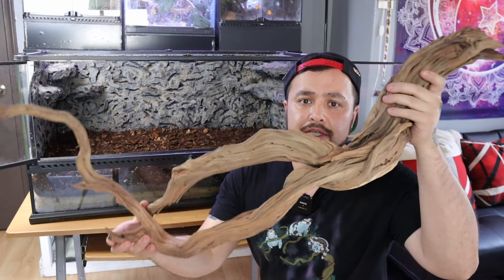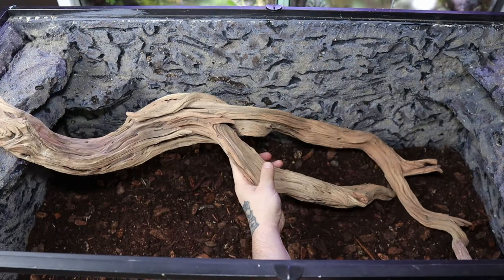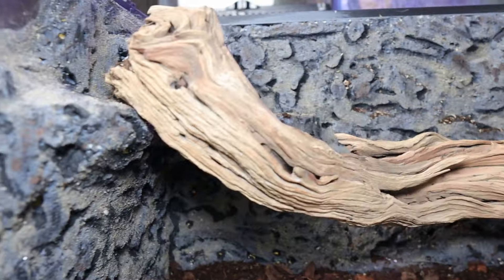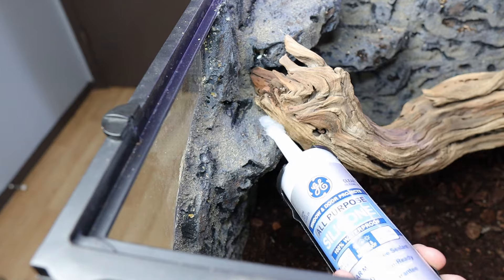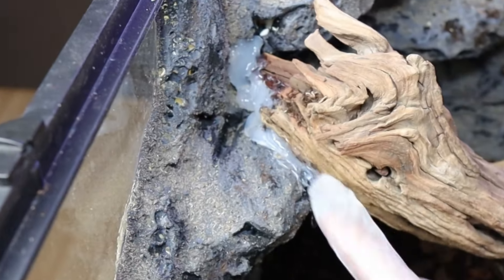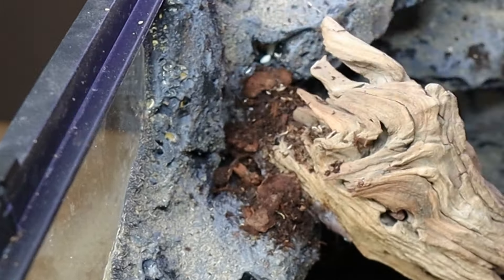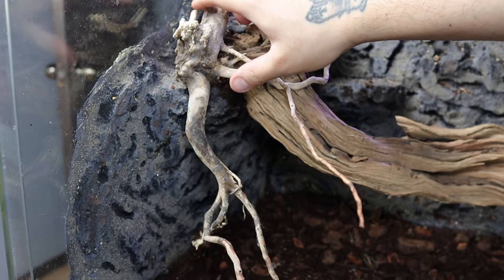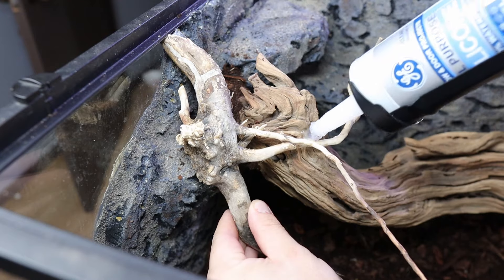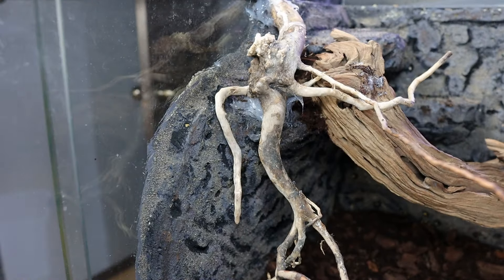Then I'm going to be using this awesome piece of ghost wood — it comes from the root of the tree. I'm gonna put it right in here just to give it that swoosh look, some flow. To hold this wood into place I use silicone at the anchor points, then sprinkle some substrate on it to make it blend in. I had this really awesome idea to grab scrap pieces of spider wood and put them all along the base of the ghost wood so it looks like roots coming out of the mountain cliff sides.